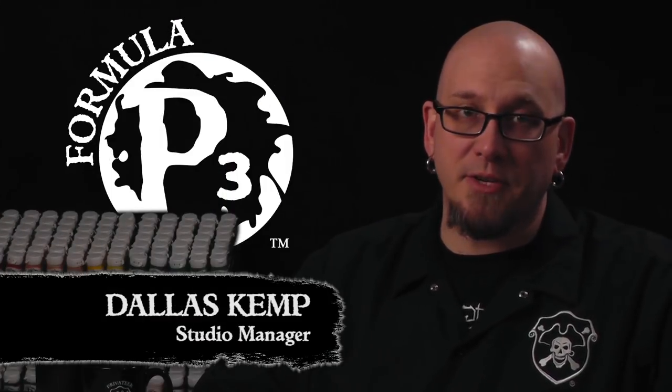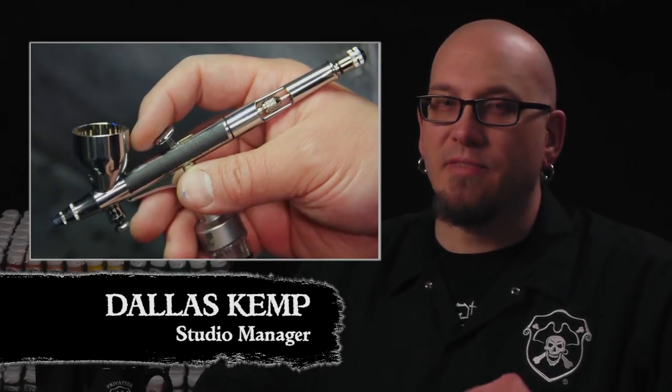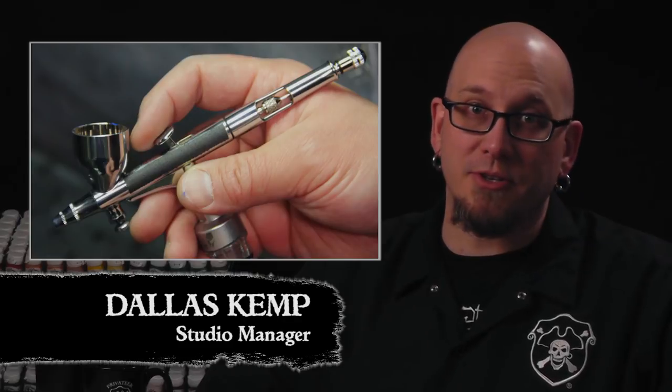Hello friends, Dallas here with Privateer Press. Last time we took an introductory look at the basics of operating your airbrush to paint your miniatures. Today we're going to get some paint on our models and learn how to get an even controlled base coat and shadow. So let's get started.